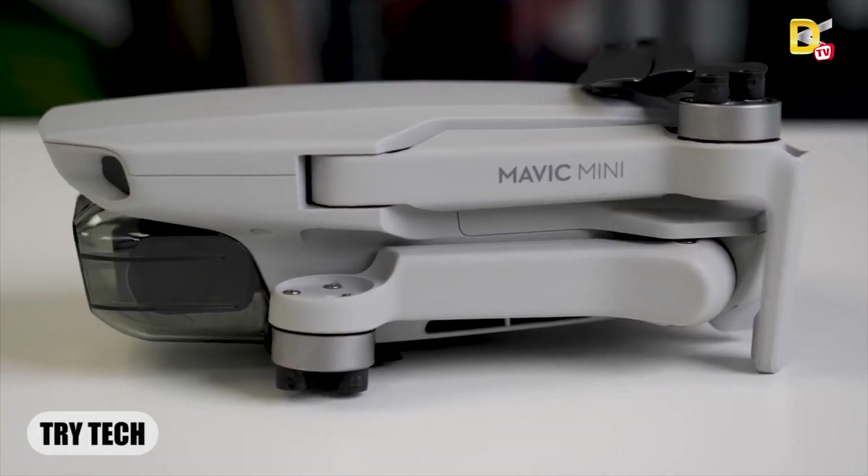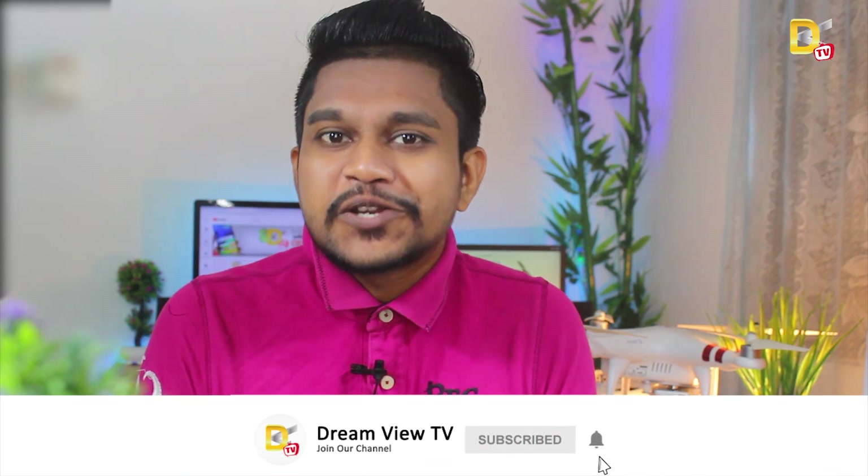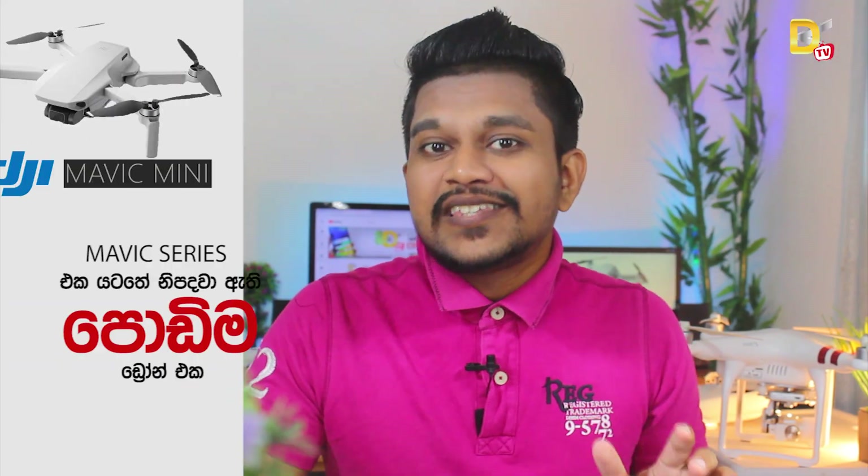Mavic Mini — I think DJI company. I love my drone. I can introduce the Mavic series.